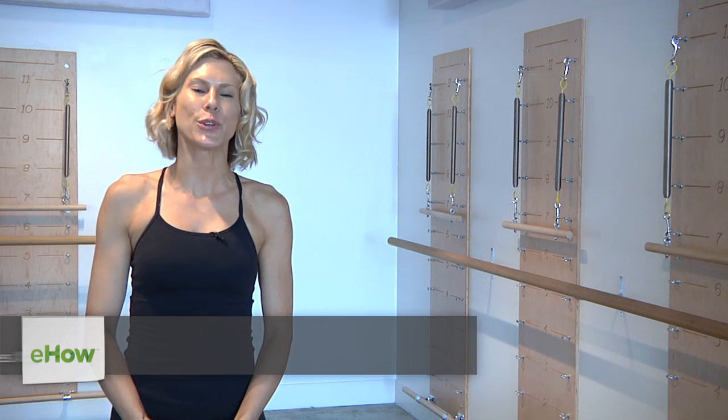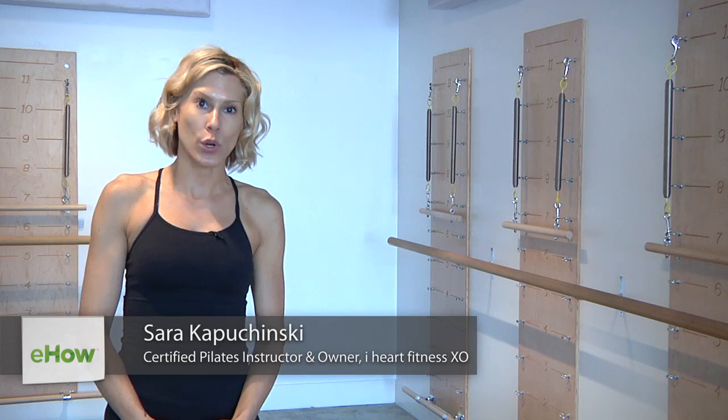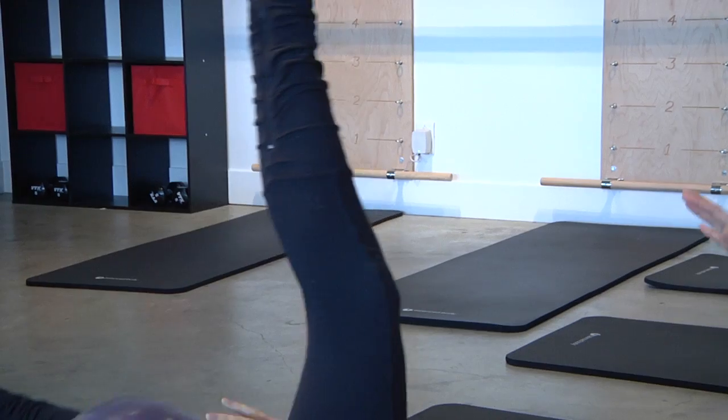Hi, I'm Sarah Kapuscinski, owner of iHeart Fitness, and today we're going to demonstrate coordination exercises for kids.